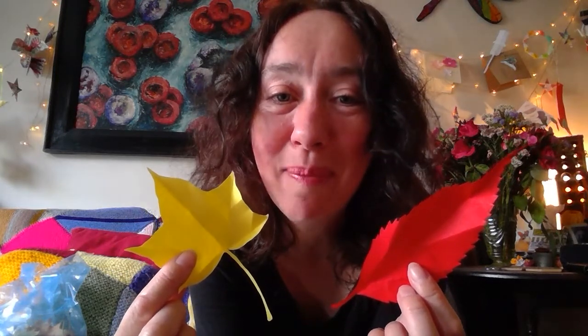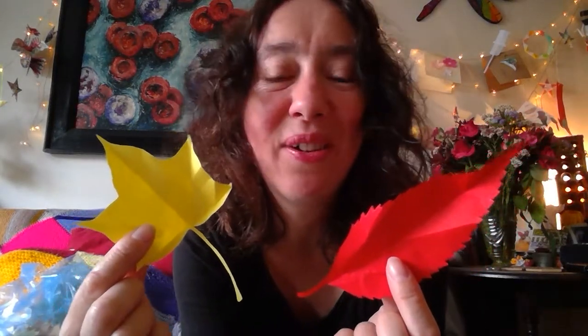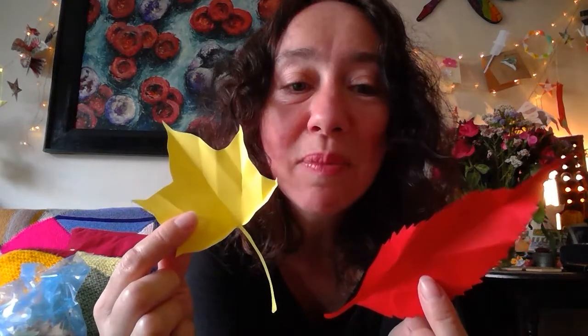Gami means paper, kiri means cutting, origami means folding — gami means paper. So we're actually going to do a little mixture of mostly cutting and then also a little bit of folding, which I thought really brings them to life. So what you need to do is go outside.